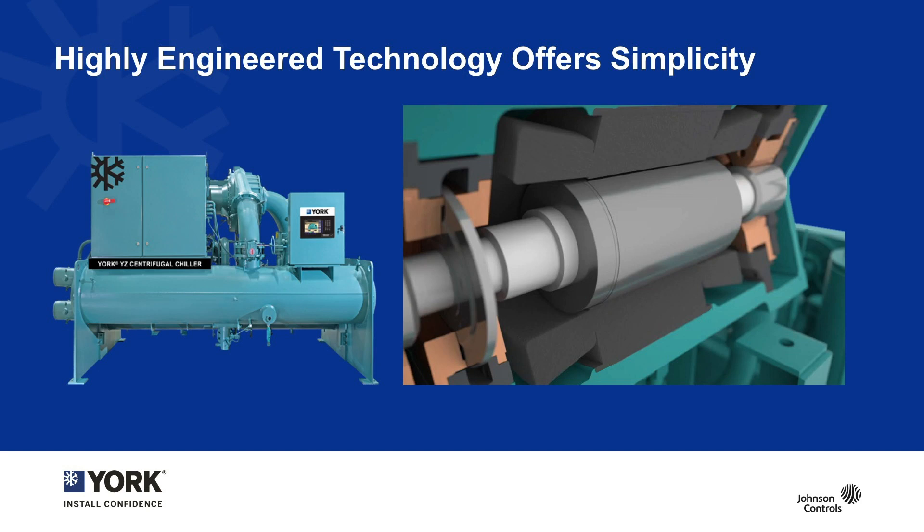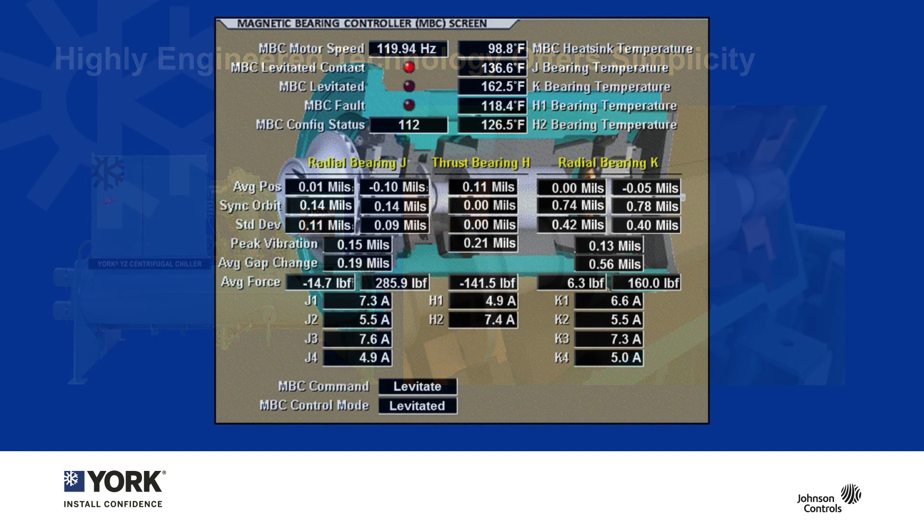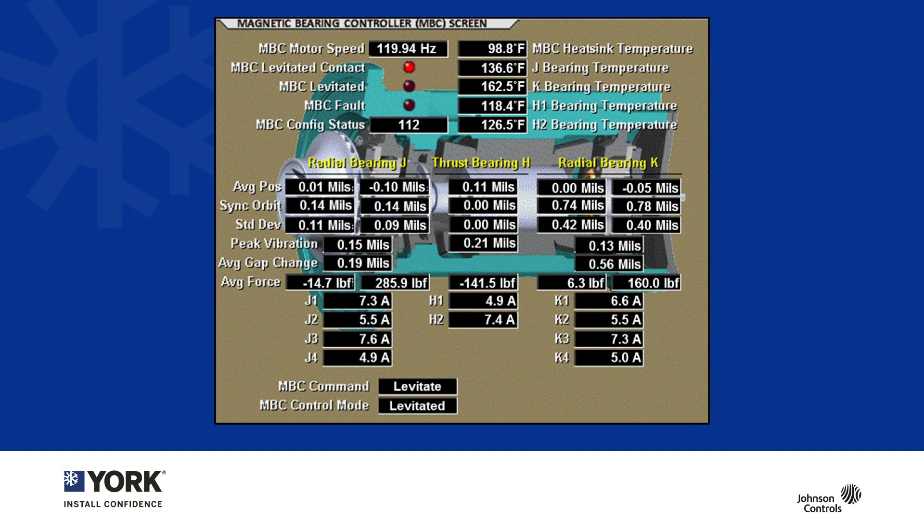Let's dive into the background of the highly engineered magnetic bearing product that delivers the customer simplicity and great value. This is a screen grab from the OptiView control panel on the YZ chiller that shows what is happening with the magnetic bearings.